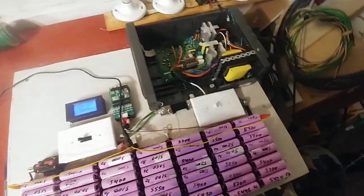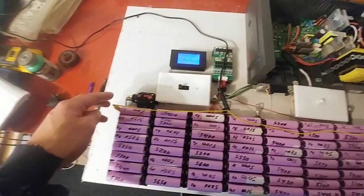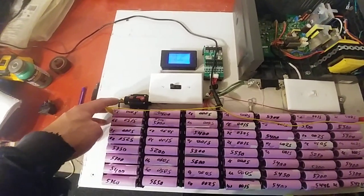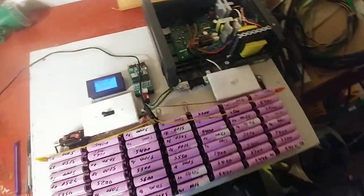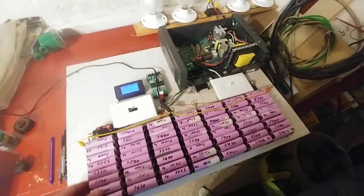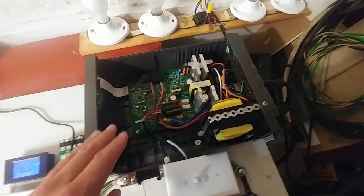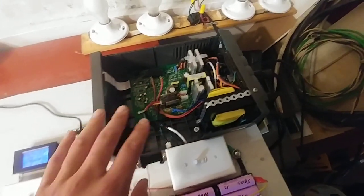This UPS is a piece of junk. It has a feedback loop where you get electrocuted by like 18 or 26 volts AC if you touch that right there. It works, but it's really noisy. Just a comparison — this thing is like 600 watts, a modified sine wave UPS.